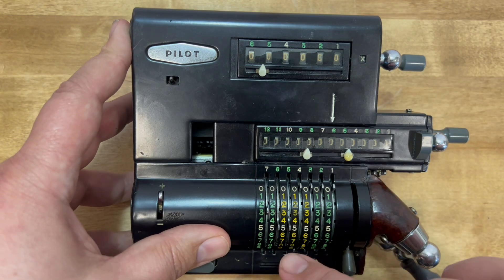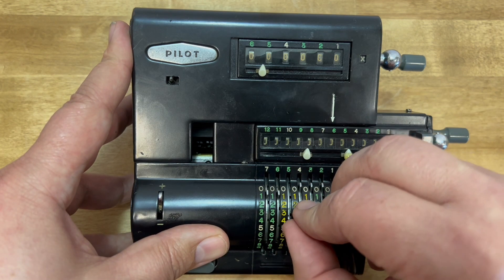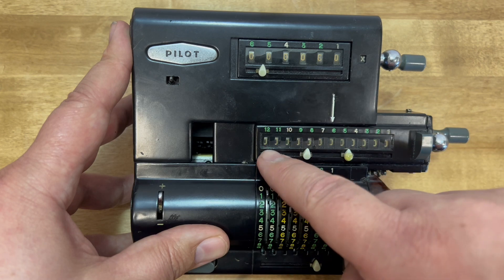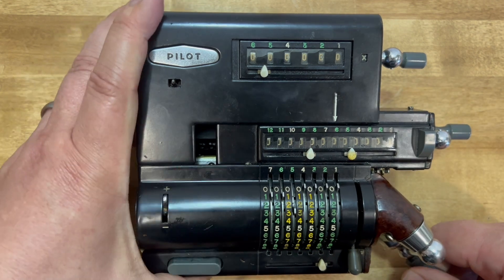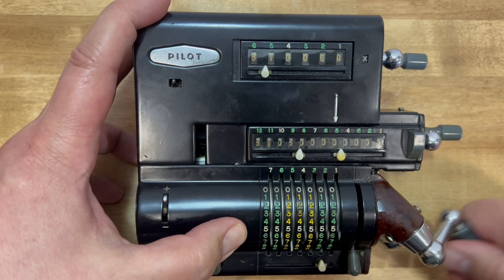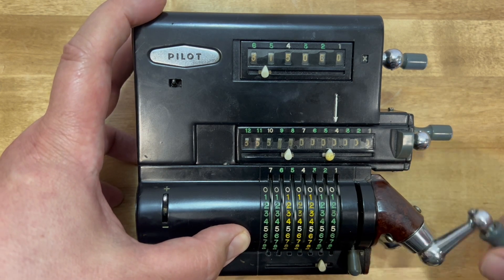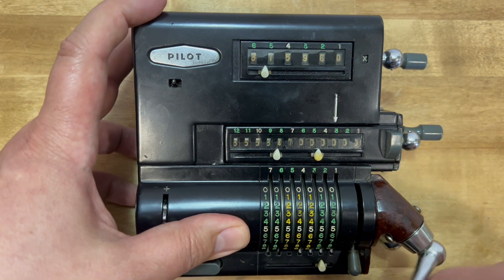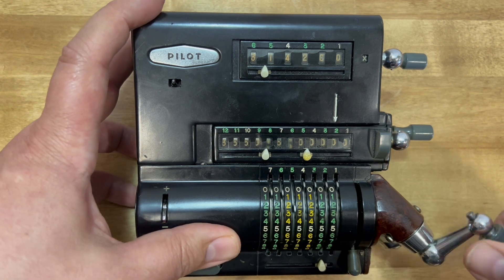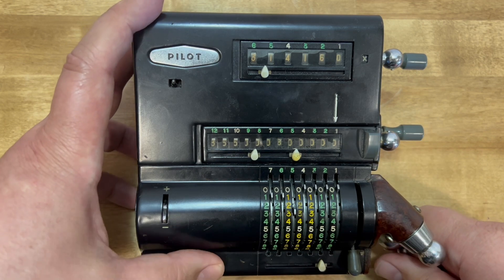Now I'll approximate pi, but instead of doing it the typical way of successive subtraction, I'm going to do division by addition — a method promoted by the P3 user manual. I enter the divisor into the register and then add it up until the accumulator shows the dividend I want. If I go a little higher, I'll just subtract as necessary, trying to get exactly 355.